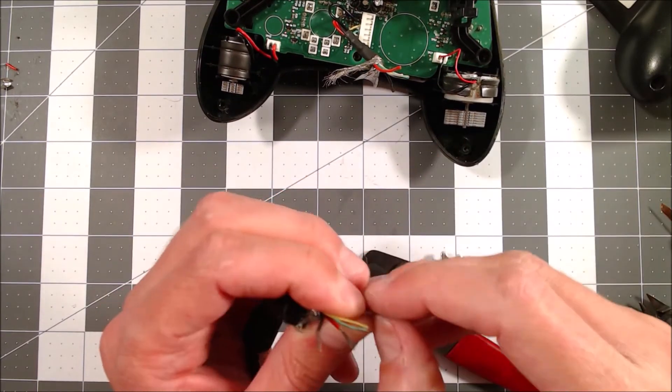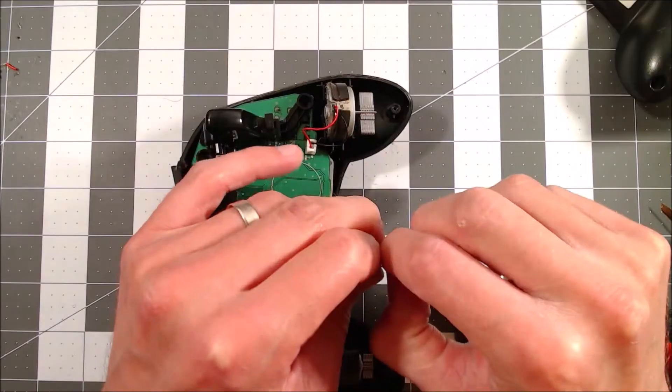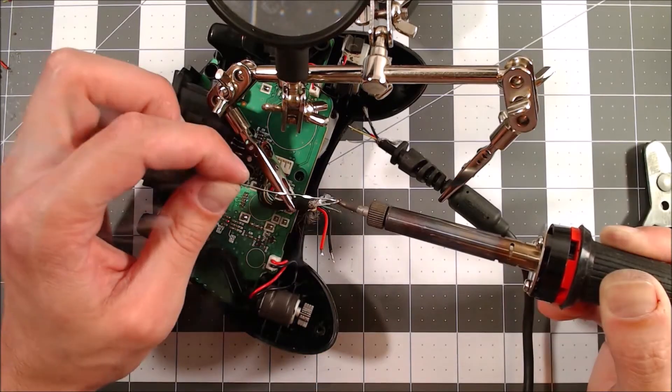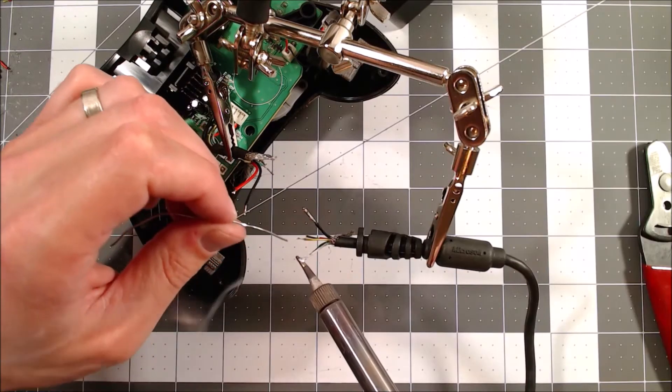Now I strip all the wires on each end of the cable to prepare for soldering. I also twist and tin the ends of each wire to make soldering easier and keep loose wire strands at bay.